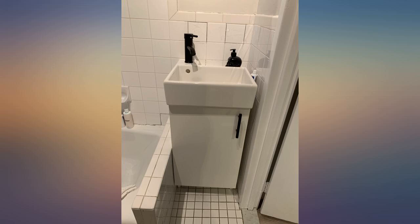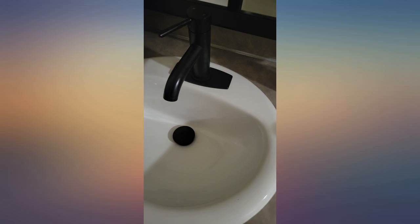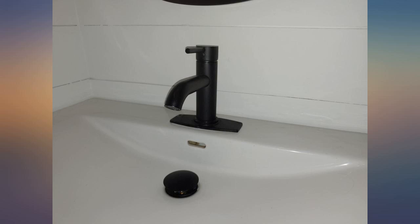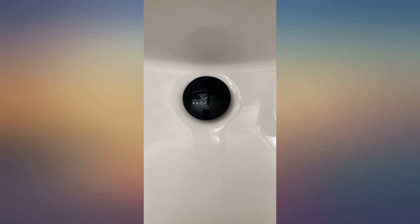This setup replaced an expensive basic faucet and the wife couldn't be happier. Initial quality is impressive and the install took all but 10 minutes. So far, so great. We ordered 2 of these and both are fantastic.